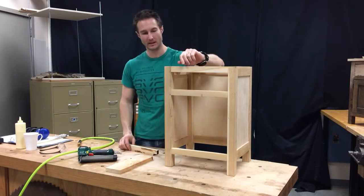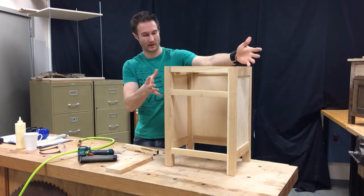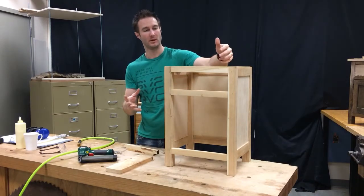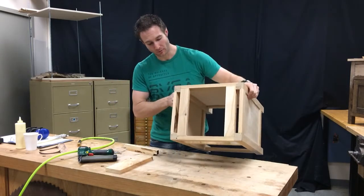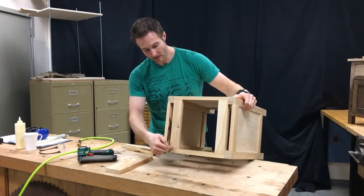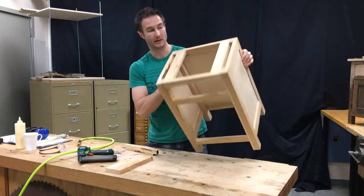The next step in your project: after you guys have the whole carcass glued together — we call this whole framework the carcass — there are a couple of steps we need to put in place before we can get the drawer going in. The last process you did before gluing this up was cutting these two top drawer guides, which are biscuit-joined into the front rail and the back rail. These were glued in at the same time you glued up the carcass.